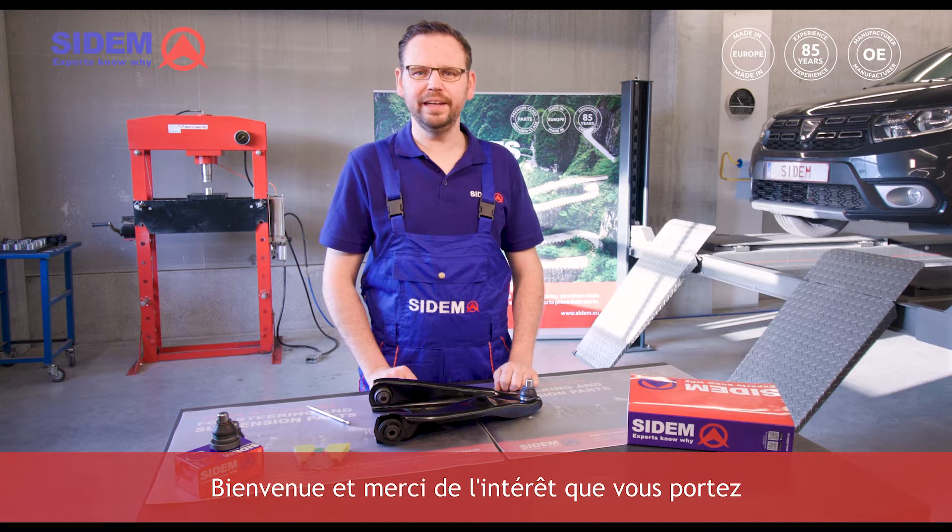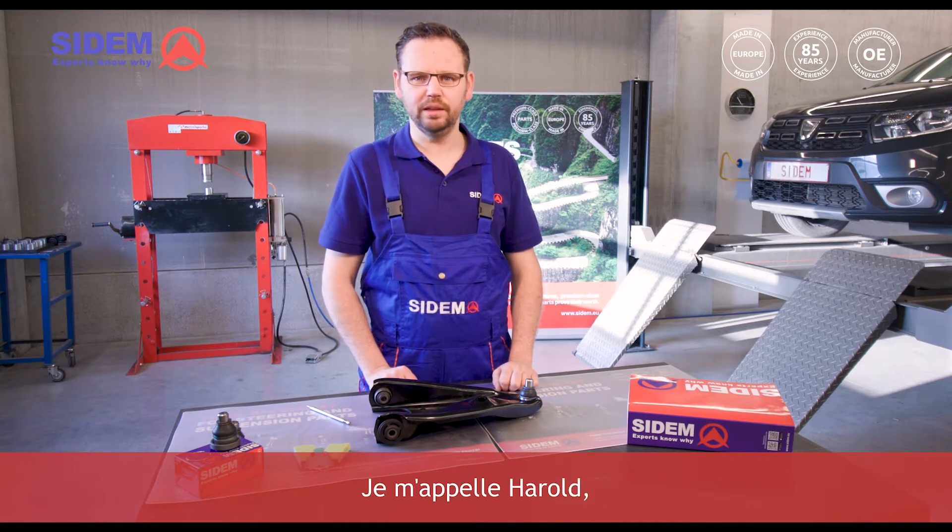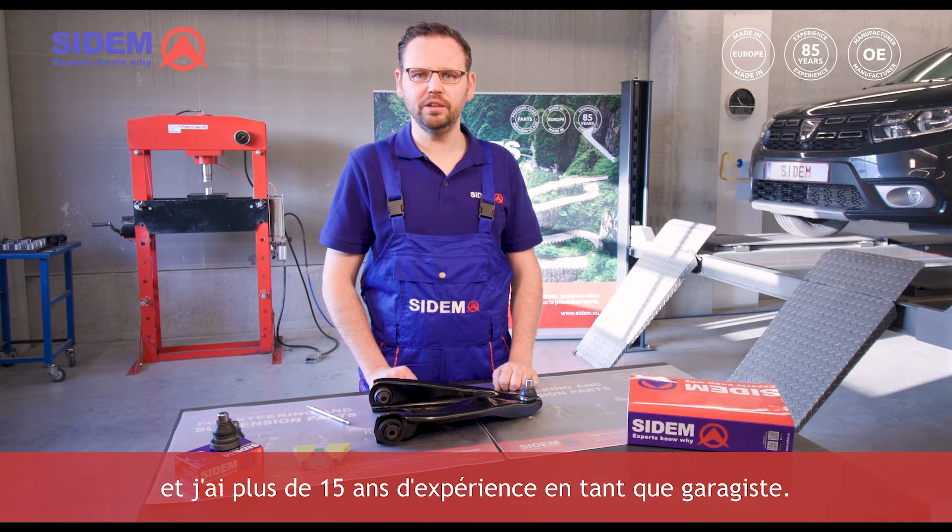Hi everyone! Welcome and thank you for your interest in CEDEM's steering and suspension parts. My name is Harold and I have more than 15 years of experience as a mechanic.